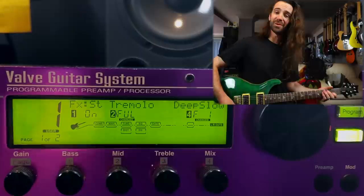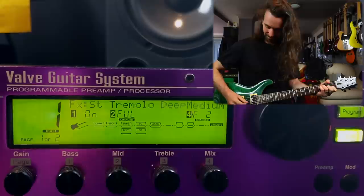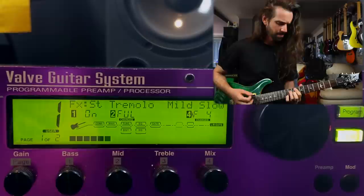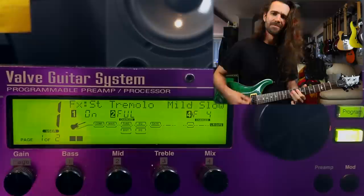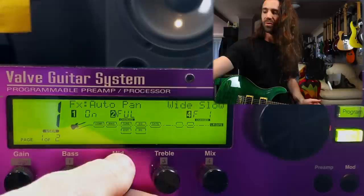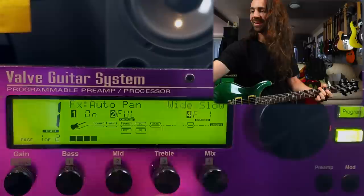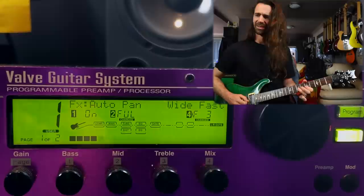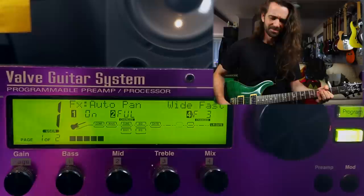Kind of cool — I didn't expect that much tweakability in a rotary emulation on a rack mount effect like this. Let's keep rolling. We've got a tremolo — let's hear this. We've got an auto panner — let's hear this in stereo. Auto pan — it does auto pan, it does it pretty well.